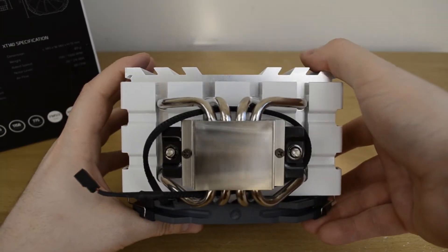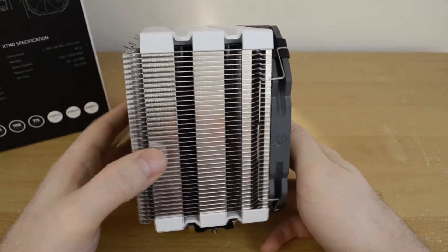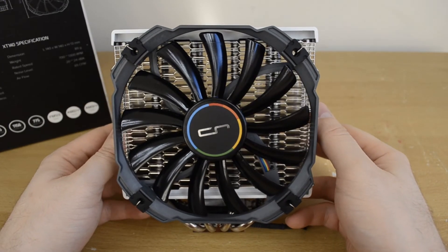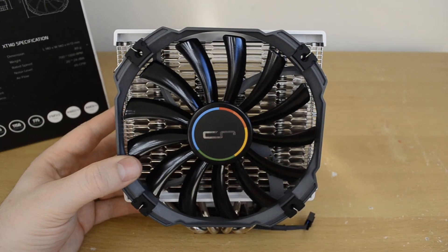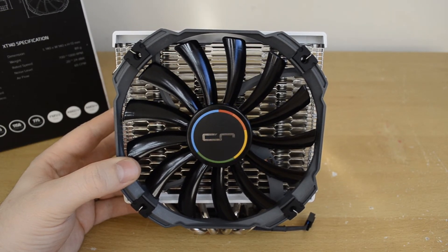That's pretty much it for our closer look and overview of the H5. I look forward to testing this out. Big thanks to the folks at Cryorig for sending this in for review — hopefully it keeps in line with all their other products. The review will be live on player.net in the coming weeks, so make sure to check for that, and please stay tuned for more content in the near future.